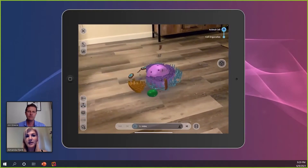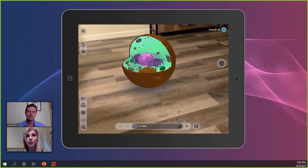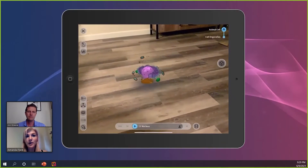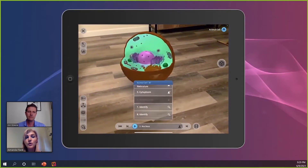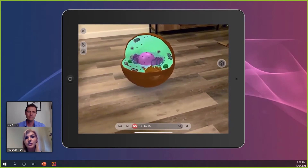The students are not just going to be lectured at with a PowerPoint from a static standpoint. In this sense, the students are going to be interactive, especially if they have this module in front of them. They can use the tools provided to pull apart the organelles while the instructor is discussing.